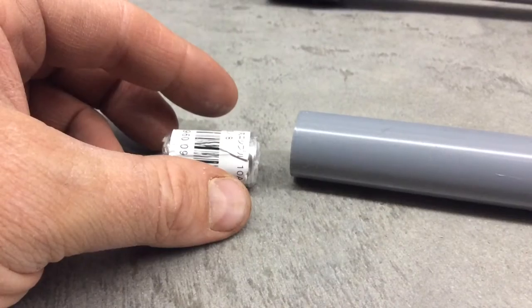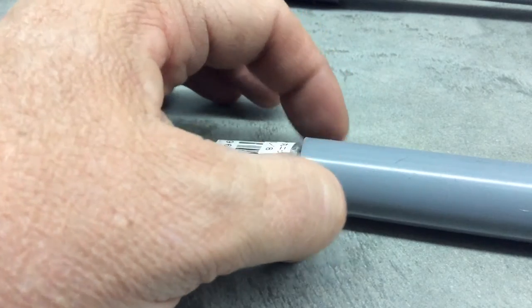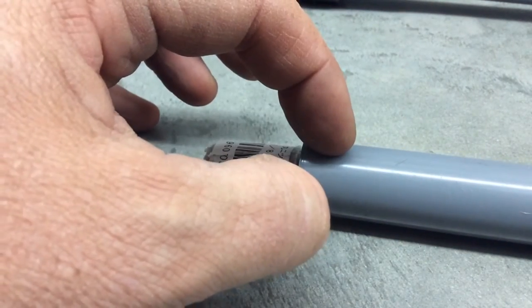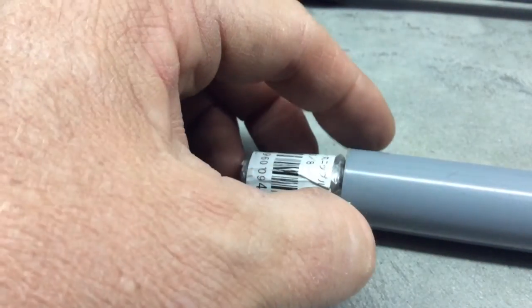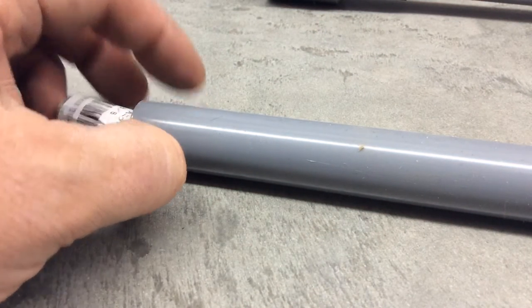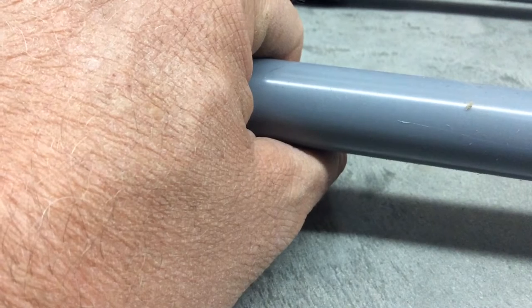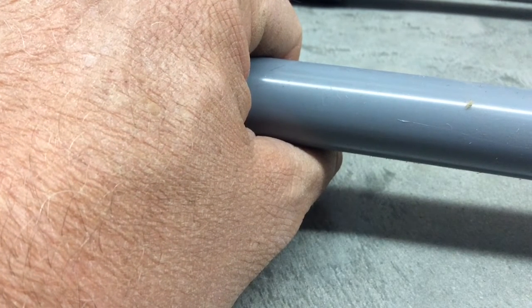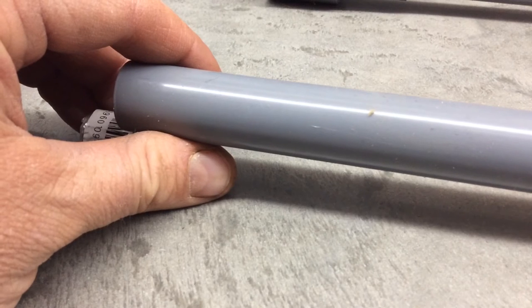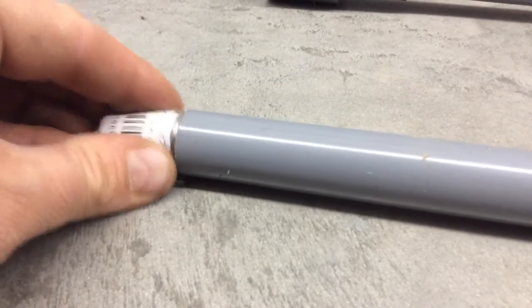I'm gonna need a washer here that seals, and I'll have to drill holes here. When I pull down it fills with water; when I pull up it traps it and the water comes out of these holes. Because there's a piston here it can't get out, and every time it's gonna raise the water up. This will screw right in here — I tested it with another one.